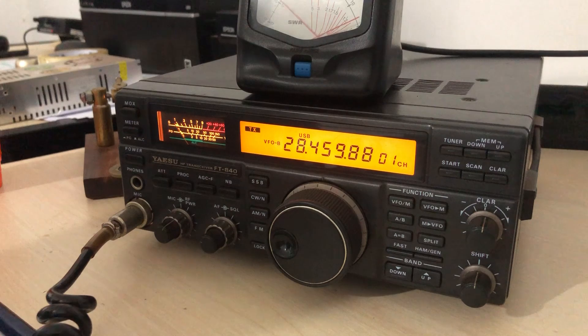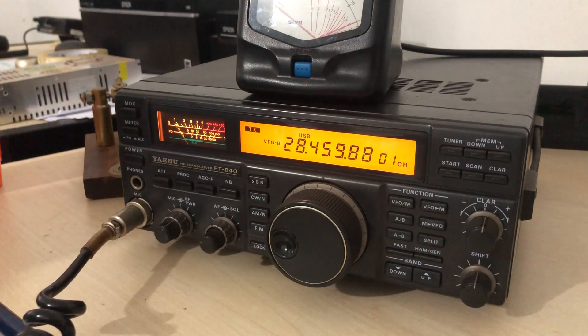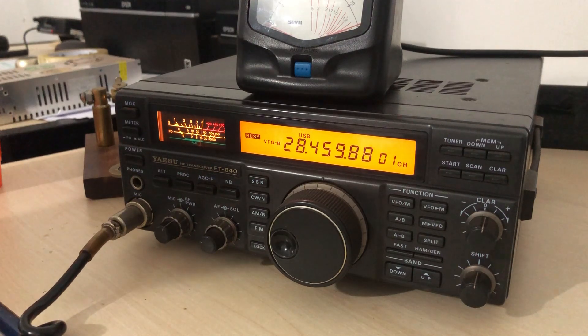Okay, Charly Alpha 4, Charly Uniform Tango. Un gusto escucharte por acá en este test con antena directiva de 4 elementos. Muchas gracias. Okay, muchas gracias, Mauricio. Chao, chao. Gracias.